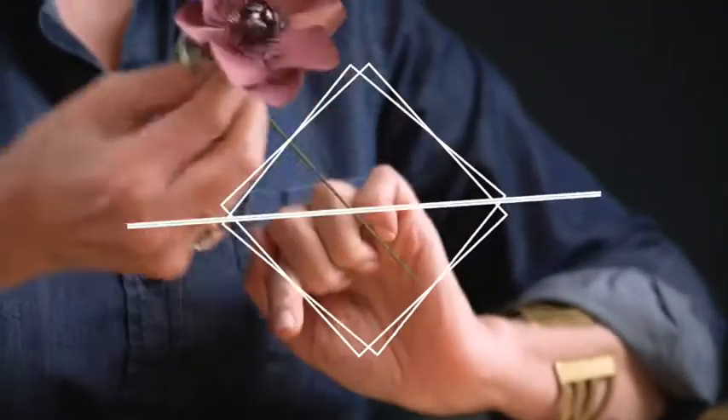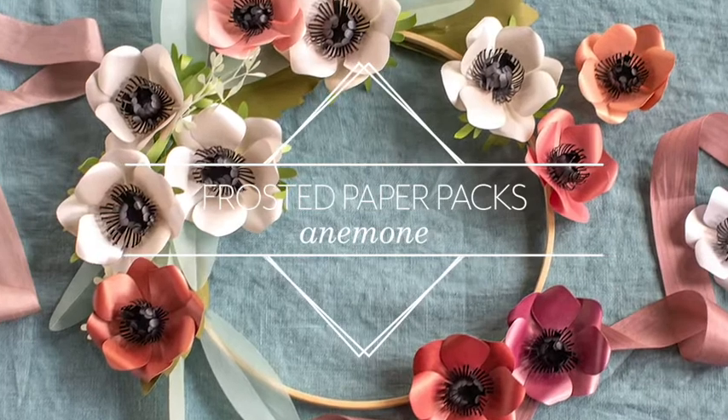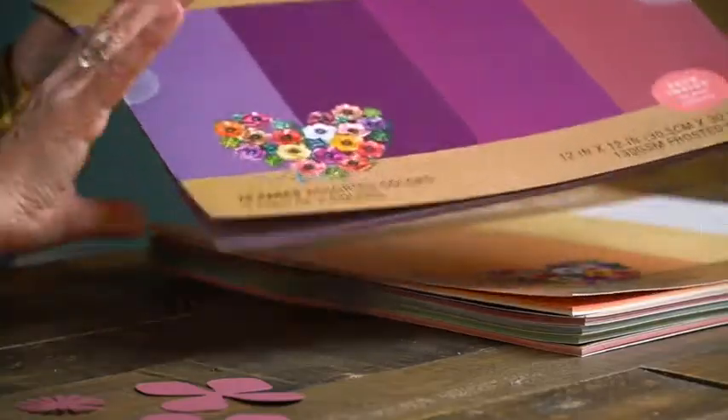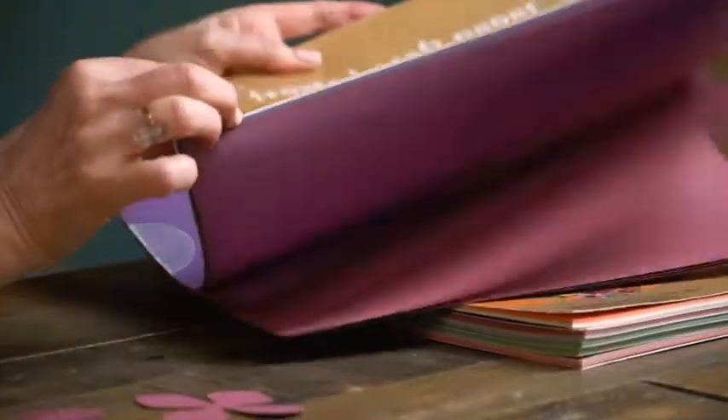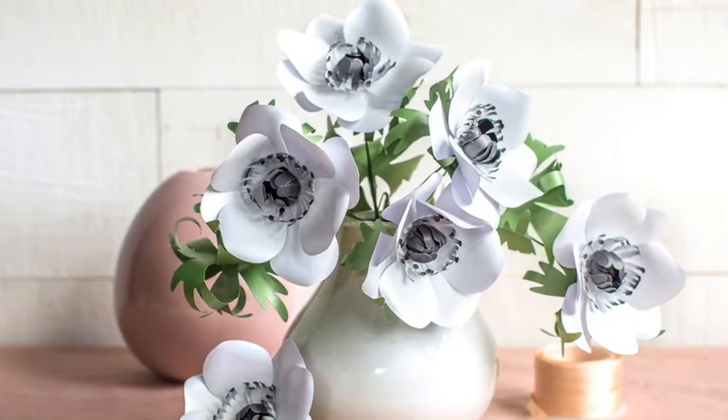So let's get started making this flower. This frosted paper anemone is one of my favorites — it is the flower that's on the front of all the packs. I chose a color from the berry pack, which is one of the purple lavender colors, but they do come in all different colors, sometimes in that crisp black and white. So pick whatever color speaks to you because it will be gorgeous.